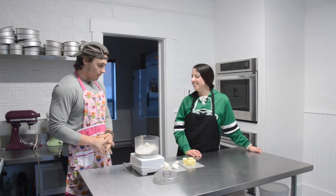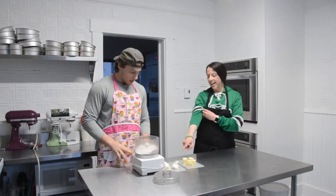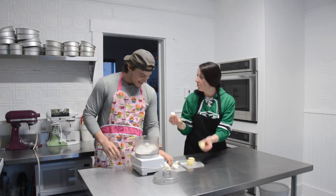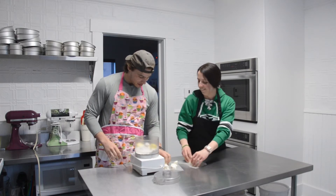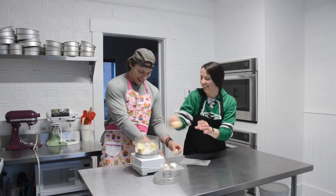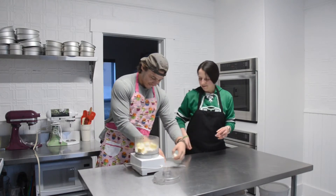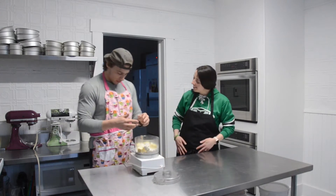Okay, in your food processor you have flour, so you can add the cream cheese and the butter in there. Just pick it up with your hands — that's why we washed our hands, because we're going to touch everything. Good job, put it all in there. Awesome! You can wipe your hands on your apron.